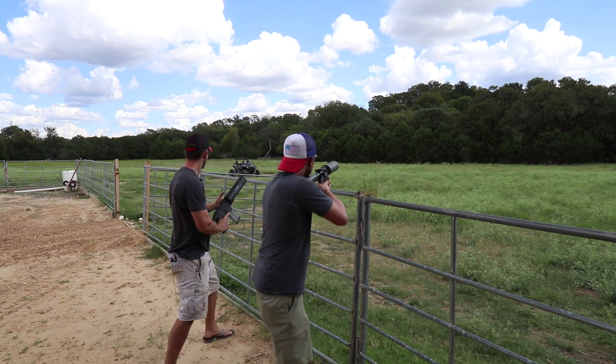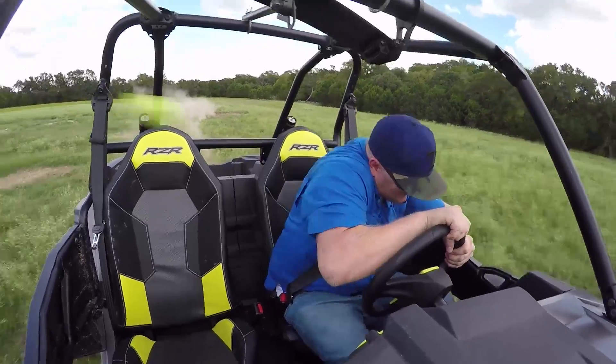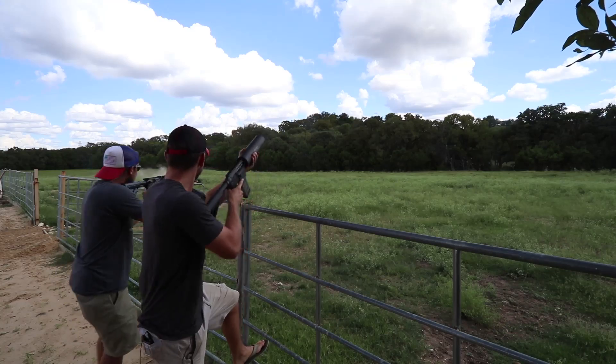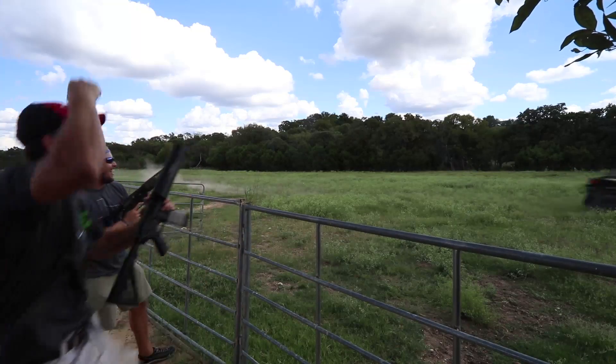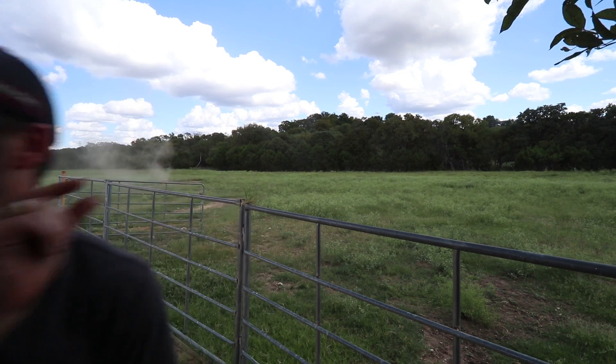Hit it! So close — we hit the roll cage, this far from his head.